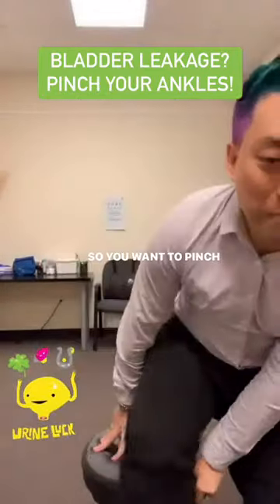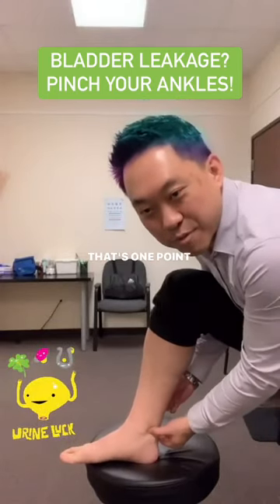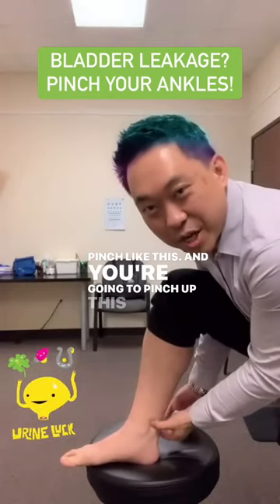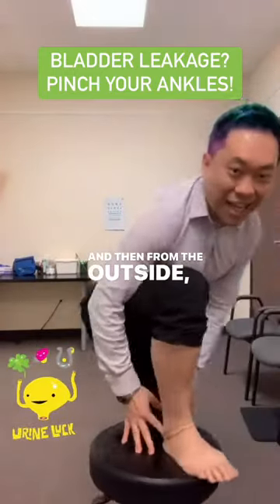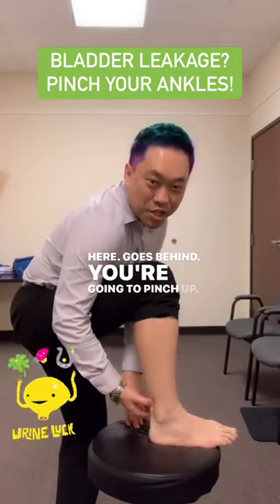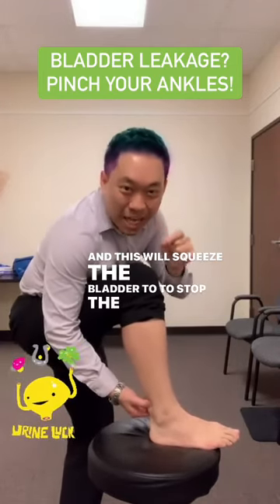You want to pinch your ankles. From the inside bone, come right here — that's one point. Start pinching up this tendon, the Achilles tendon. Pinch up and down from this ankle. Then from the outside, same thing — this bone right here goes behind. You're going to pinch up, and this will squeeze the bladder to stop it from leaking.